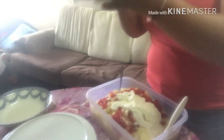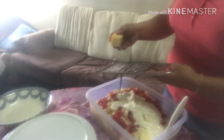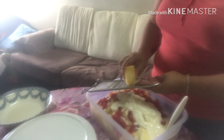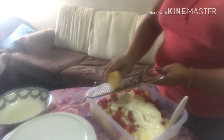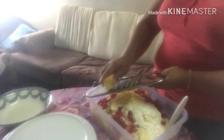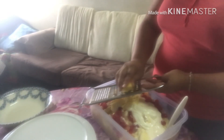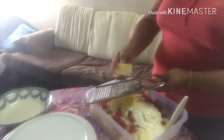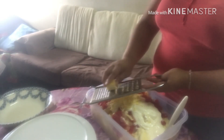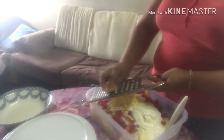Ito ang ating cheese. Ito lang ang cheese na meron ako. Yung cheese, madaling maganito ilagay yung mga sare.